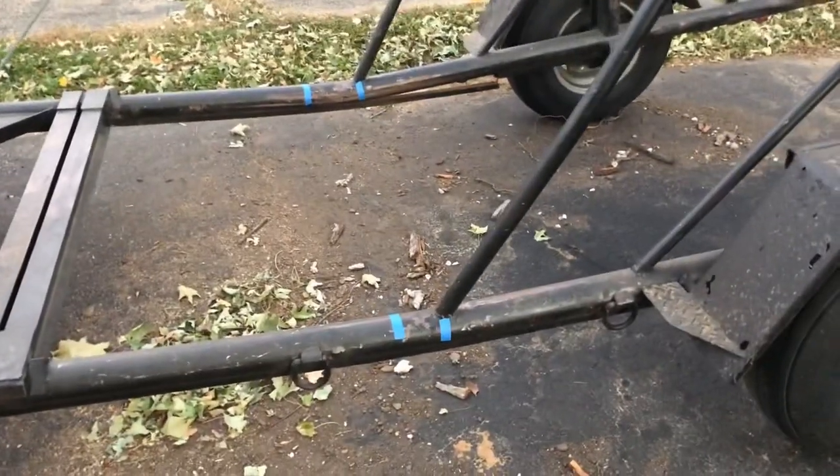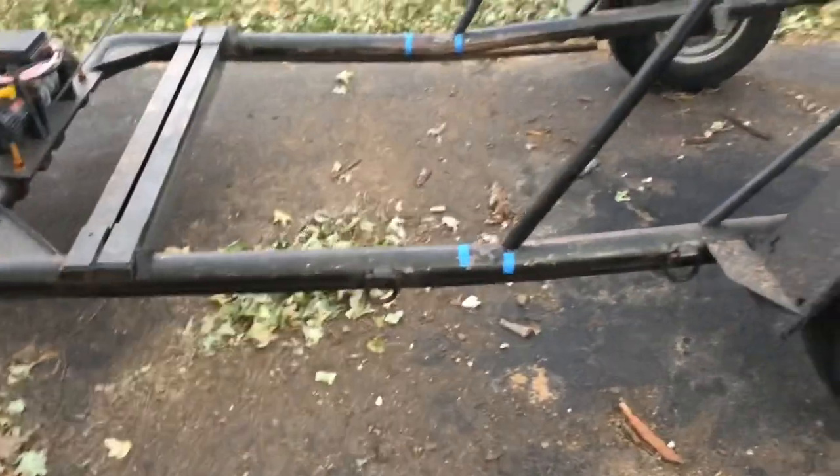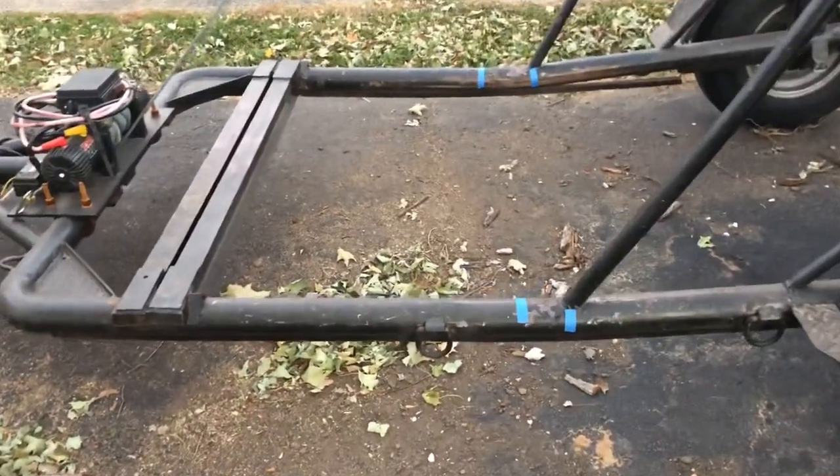I knew there would be some bending just by the nature of the trailer — there are no cross members. It's essentially one big hoop here and one hoop there. That's all that's keeping this thing straight. So there's not a lot to it.